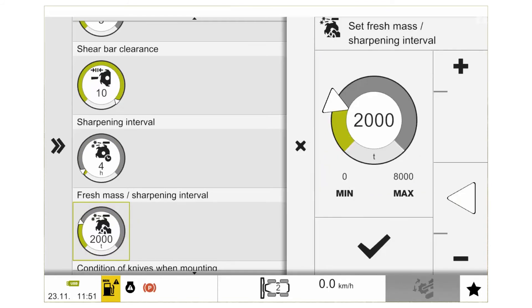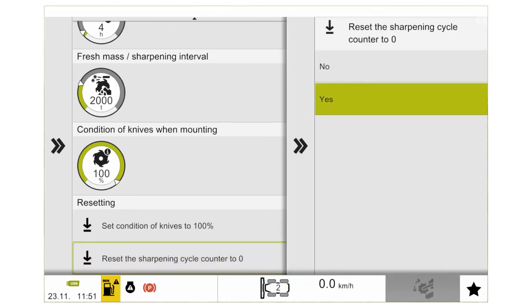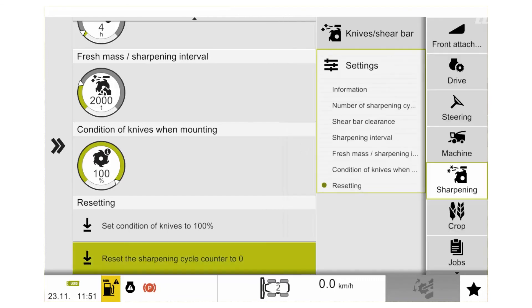Down at the bottom is the important menu, and this is where we reset the sharpening cycle counter back to 0 after we've completed our manual adjustment. Simply click on the option and you will then get a reminder that you are doing this process. Simply click yes, and that will put the sharpening cycle counter back to 0.